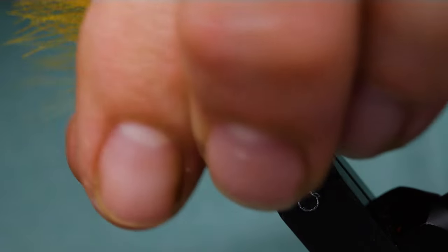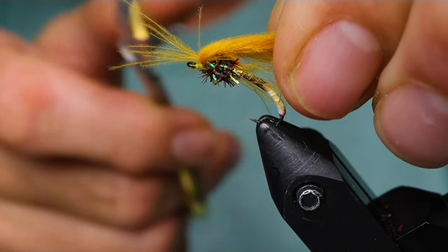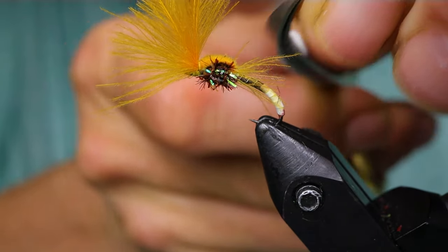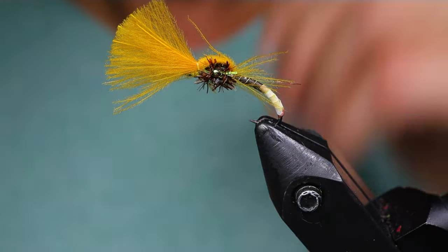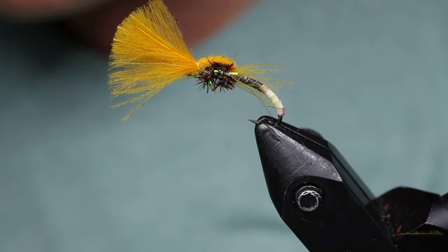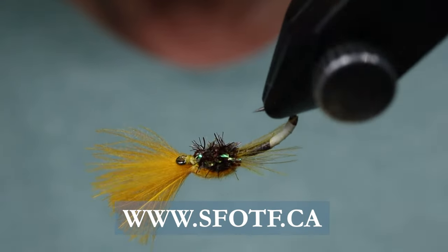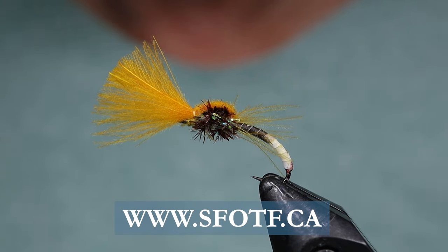Take the wing and measure it back — about halfway to two-thirds down the body. Give it a little trim and clean it up, catching any stragglers. And that's it — my Once and Away pale evening dun. Thanks for joining me on this edition of On The Bench. Take care everyone, conserve the waters, and tight lines.